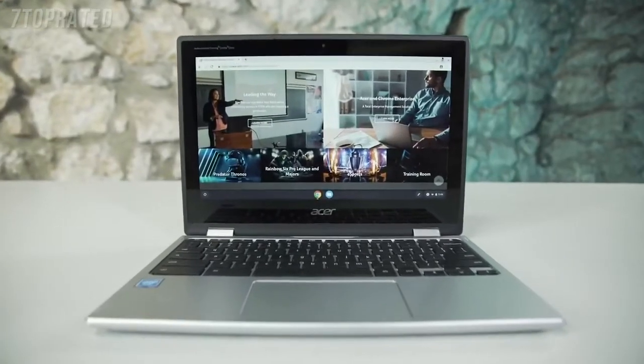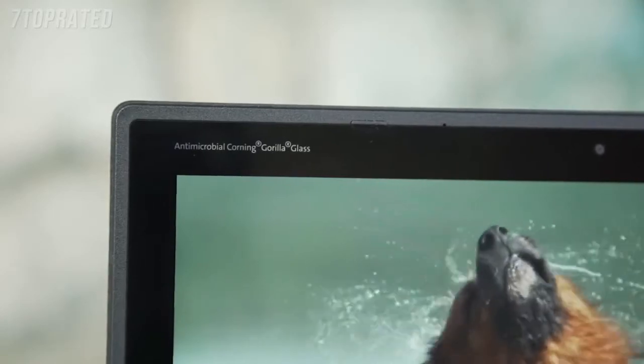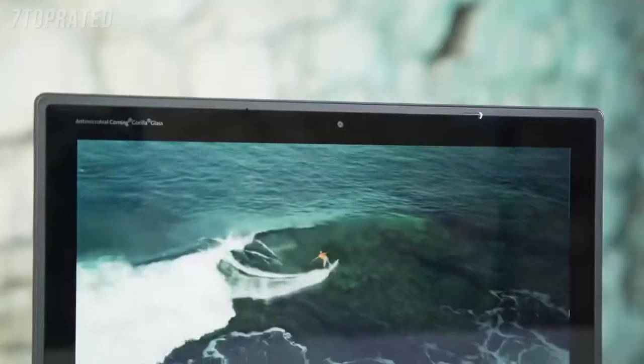The screen is a little bit different — the technical name for it is Antimicrobial Corning Gorilla Glass, which essentially means it is scratch resistant, making it great and super durable for any falls and scratches during use. It is also odor and stain resistant, which gives you a cleaner and tougher glass than most usual Chromebooks or laptops.